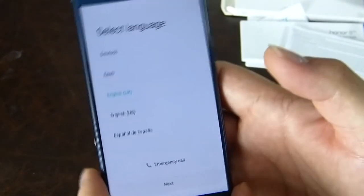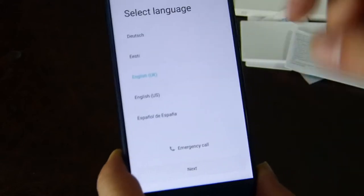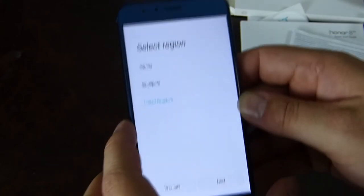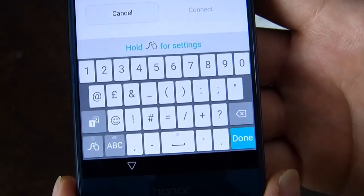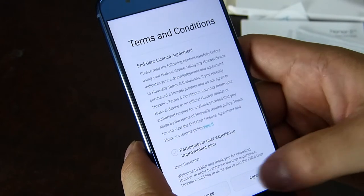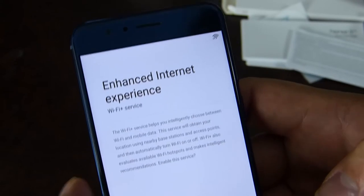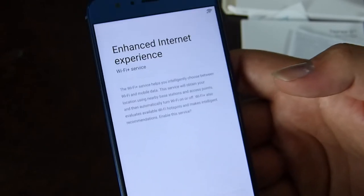This is obviously the latest version of EMUI. Some people like it, some people hate it, but you might like this new version. We'll select UK English — there are three region selections — then the Wi-Fi settings. Swipe appears to be installed by default. There's also an enhanced internet experience feature, Wi-Fi Plus, which helps you intelligently choose between Wi-Fi and mobile data. I've never really thought it worked very well, but hopefully in this incarnation it will.